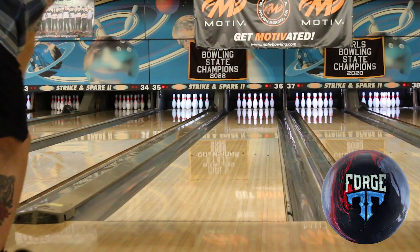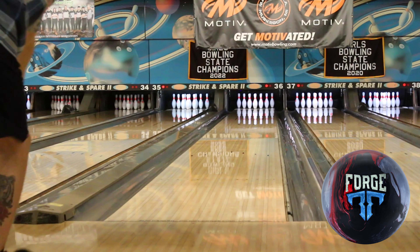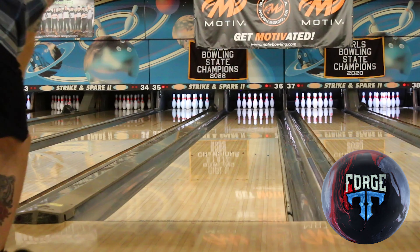This ball introduces the brand new Infusion MXC Hybrid cover stock, which is a very good combination of the Infusion Pearl that we saw on the Iron Forge and the Coercion MXC Solid cover stock that we saw on the Forge Flare. This ball is really good for when you need something to pick up in the middle part of the lane and still be really strong and continuous. It picks up really early, it's very angular, but it is very continuous, and this ball is going to be something special.